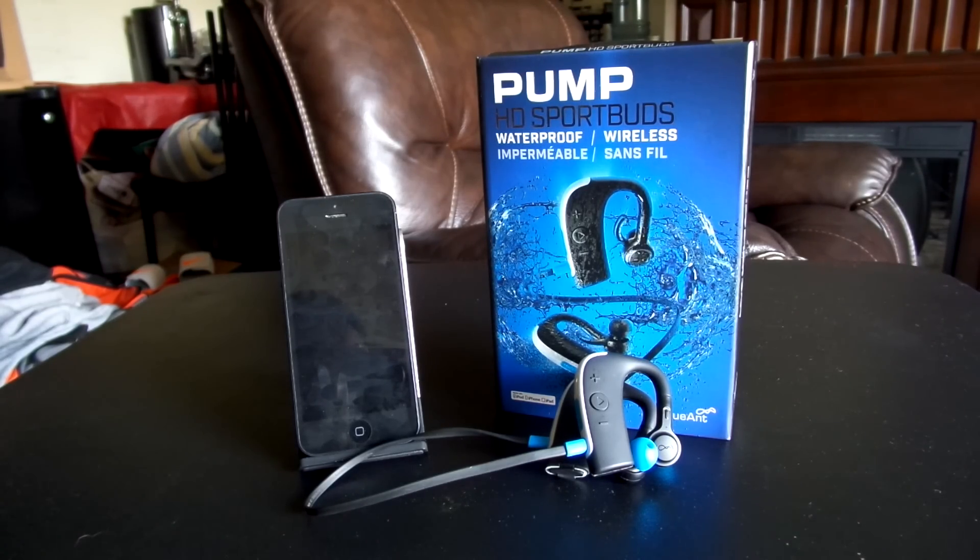Battery life on the Pump HD Sports Buds was very surprising — you get about up to eight hours of playtime. It plays codecs like APTX and AAC. The warranty is 12 months, which is convenient. There is a Kevlar and Teflon sealed speaker enclosure, so it's salt-resistant, dust-resistant, as well as waterproof — definitely for the active consumer. Standby time is about two weeks and it takes about two hours to charge, making it an ultimate combination for that active consumer.